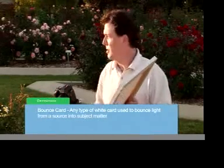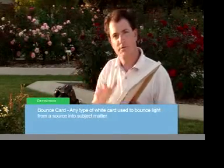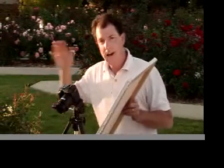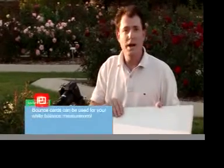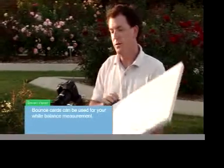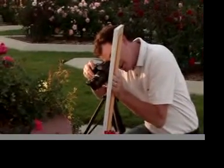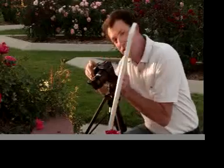We're getting ready to take the final step for the photograph. We're bringing in the bounce card. The bounce card takes the light from the sun and reflects it, or bounces it, back into the image — hence the name bounce card. A bounce card can also be used as a white balance card. We bring the bounce card in, focus, take the shot, and once again another perfect photograph.